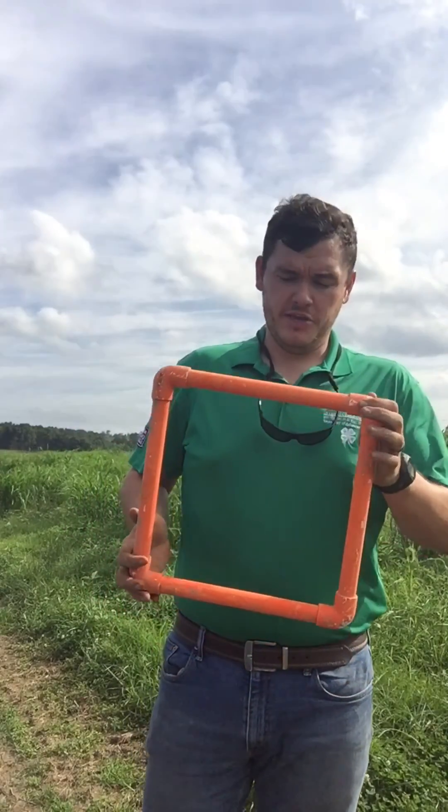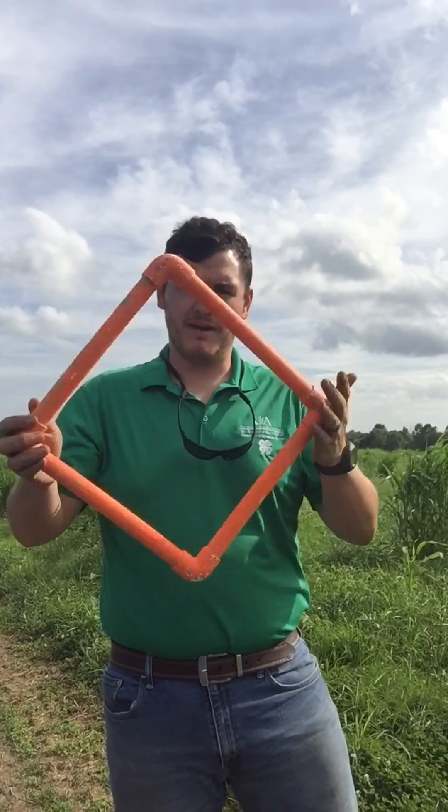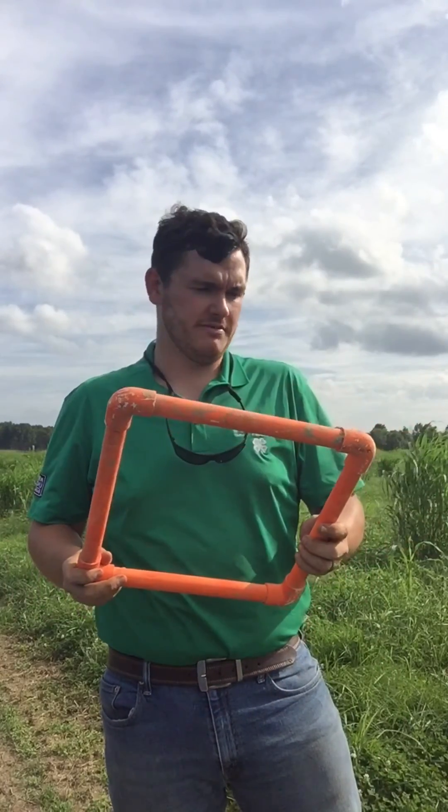One thing that we use to look for army worms is just a one-foot by one-foot square — four one-foot pieces of PVC with four elbows — and you can make yourself one pretty easily.